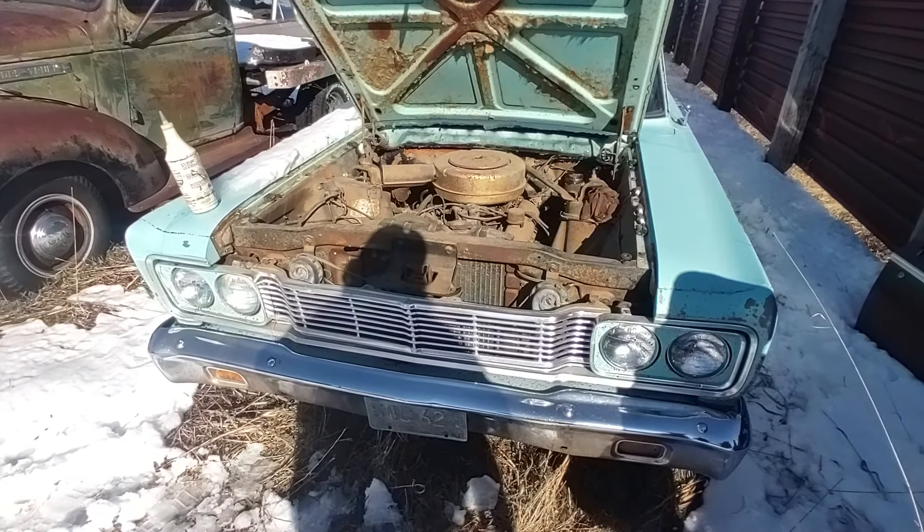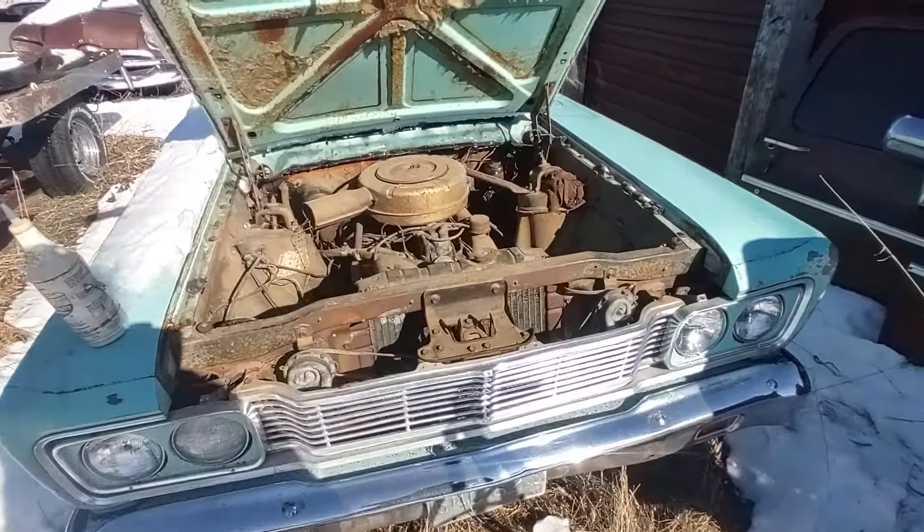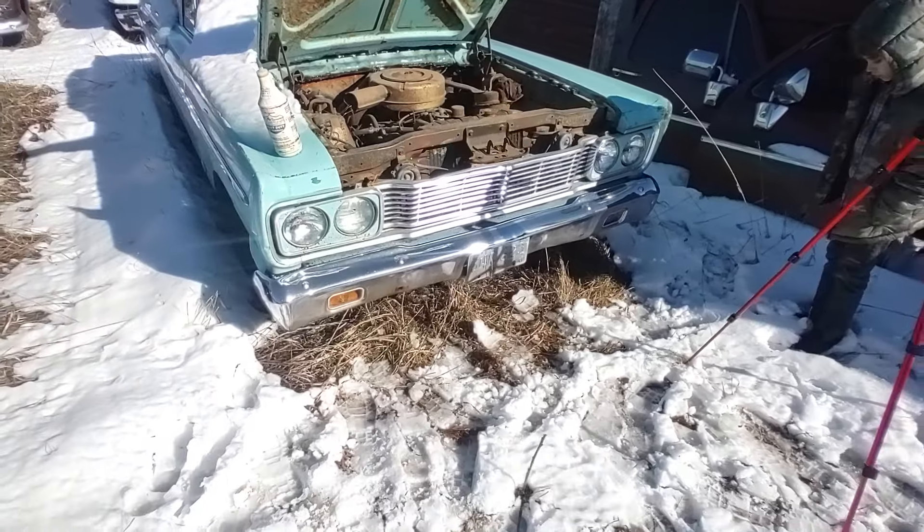All right, welcome back to Cheap Pete's Garage. Today I'm going to do a little 'will it run' cold start on this 1965 Ford Fairlane.